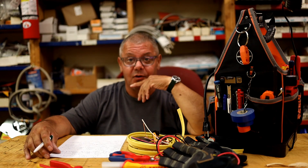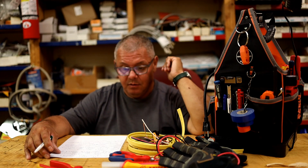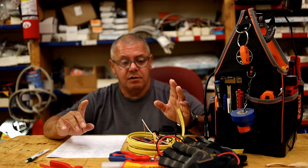Mistake number one: not shutting off the power. Don't figure you're going to work on electricity without shutting off the power first. Find a way to shut off the power before you do anything.